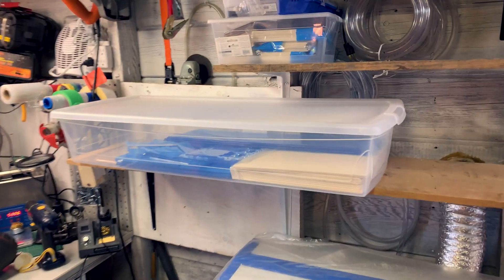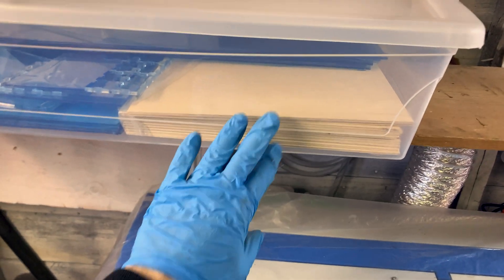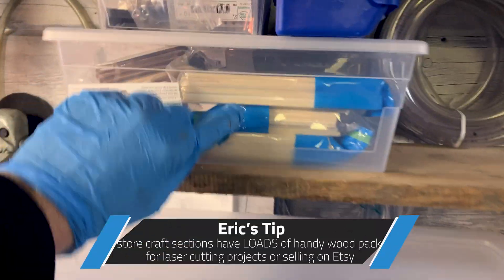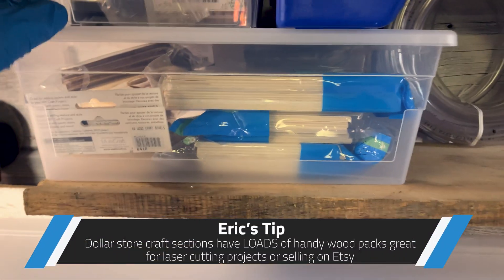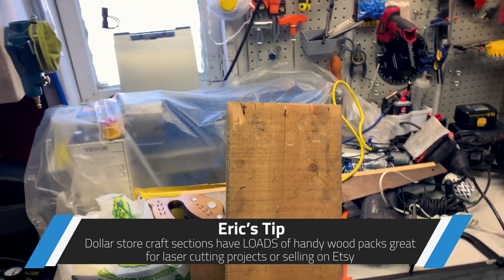I'm not sure whether this bin is going to live here. This has got my acrylic pieces from my local glass shop that I use for all my acrylic cases, and clean plywood — all for the laser cutter. Then this is all dollar store stock, also for the laser cutter. And these are all the bits for the lathe, which we haven't even got to yet.